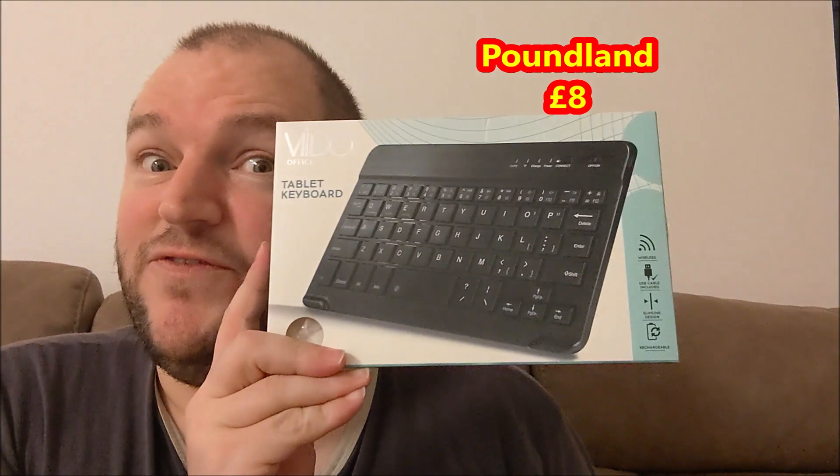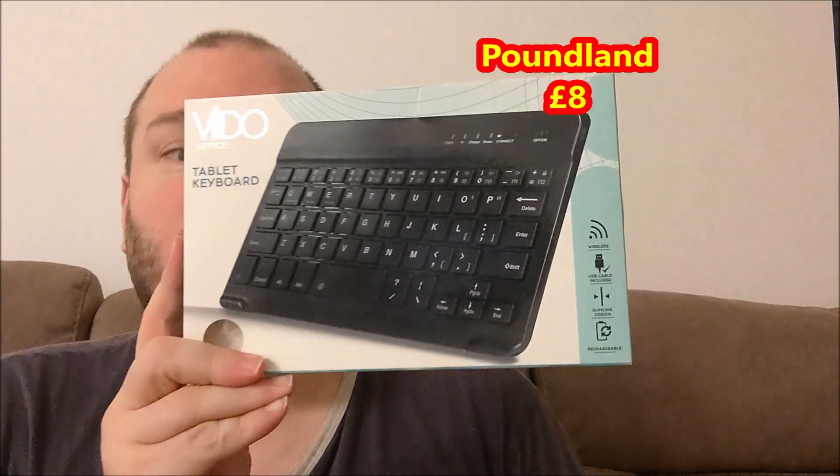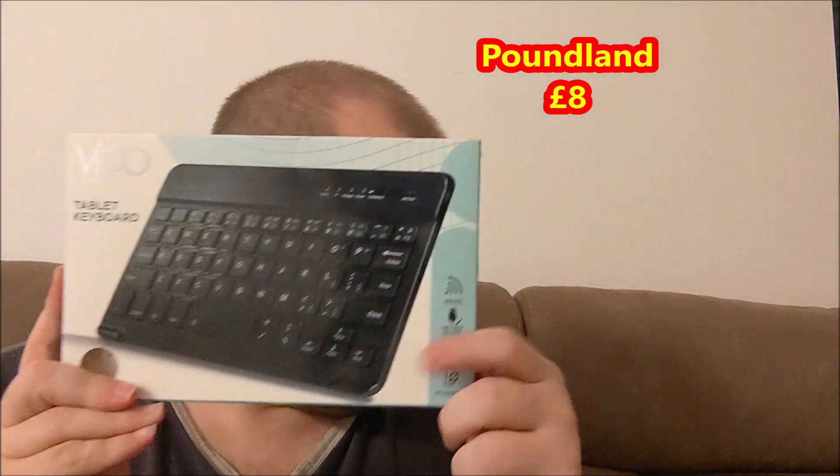This is a really quick mini review of this eight pound keyboard I got from Poundland. Inside the box you get some instructions, which people never understand, the little keyboard itself which is actually quite fun, and a USB cable — which is the only downside I can see, because it's the old mini USB connector. I mean, who uses that these days?